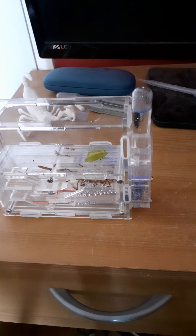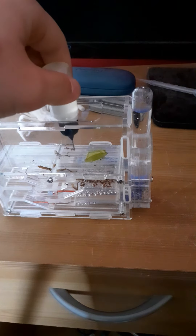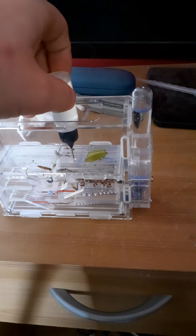These can sting, although it is mild. It's compared to a stinging nettle. I know this because when I first got them, I got stung because I wasn't paying attention.